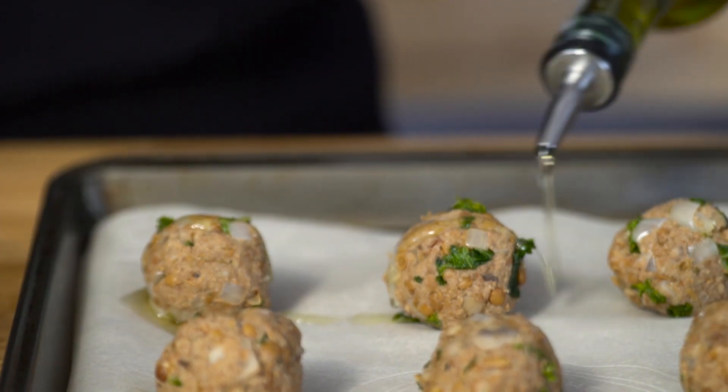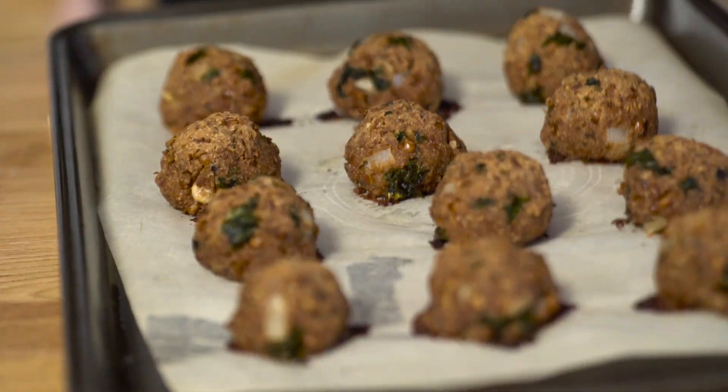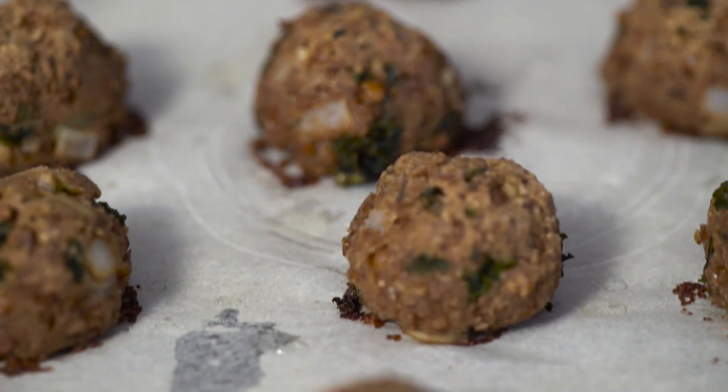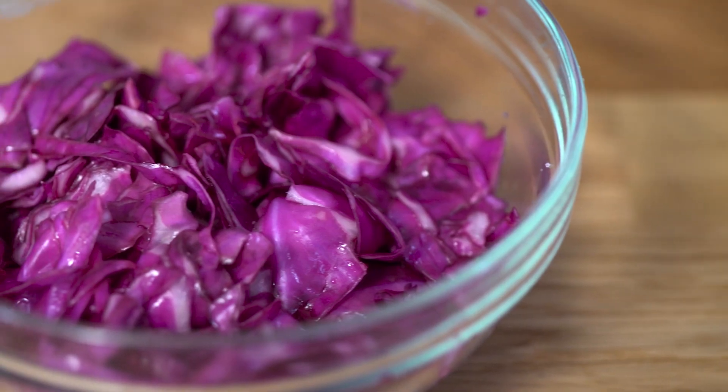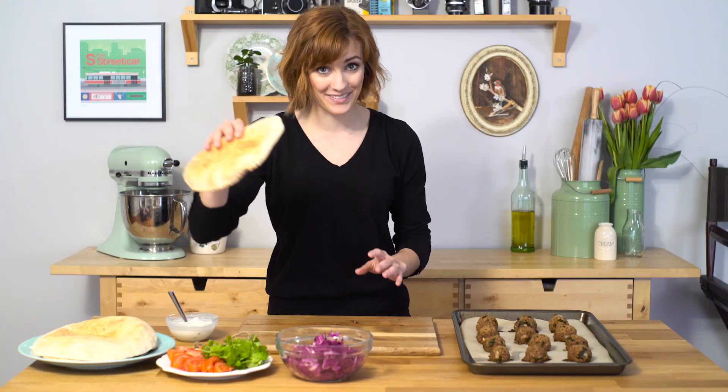I want to drizzle the top with some olive oil and they're ready to bake. Let's build a pita. Over here I have got some purple cabbage, which I've crunched up with a little bit of white wine vinegar and salt. I've got some tomato and cilantro. I have some tzatziki, which I thinned out with a little bit of water so it's kind of more of a pouring consistency. And then I've got some pita. Let me show you how to do this.